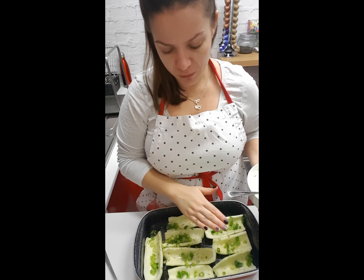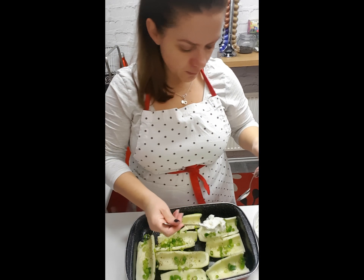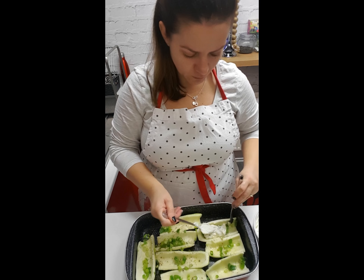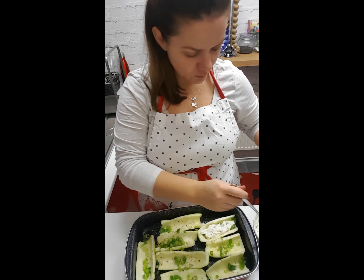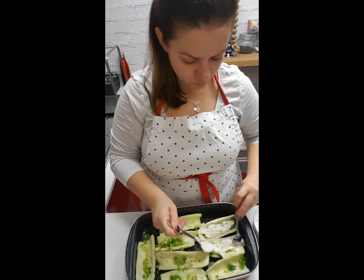We're going to fill up the courgettes. I'm helping myself with two little teaspoons just so I can move around quickly.